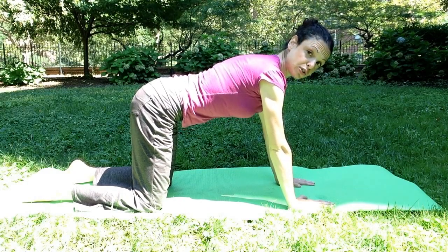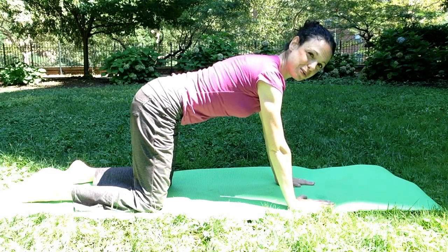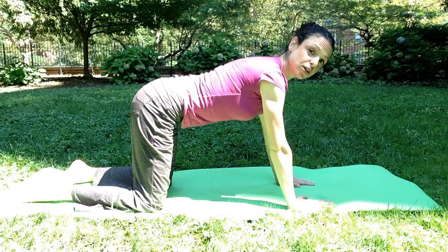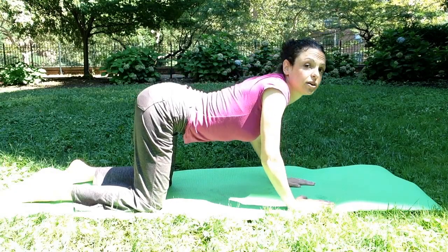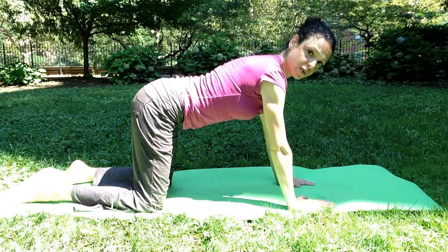So engage those cores. Lift up through the belly — give it a little bit of that pelvic tilt we've spoken so much about. And stabilize your scapula, your shoulder blades, so that you're not falling in or pushing up, but really in a nice, strong, neutral position.